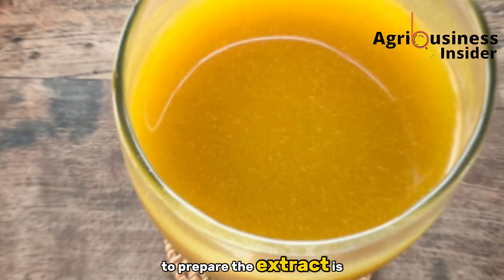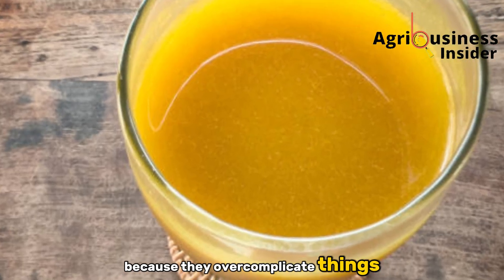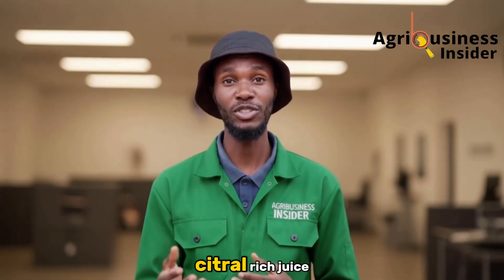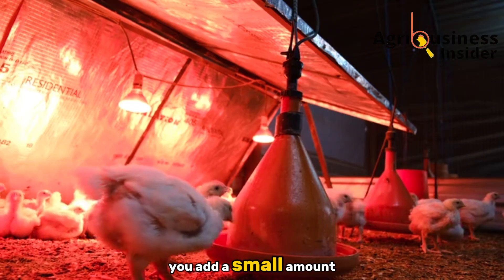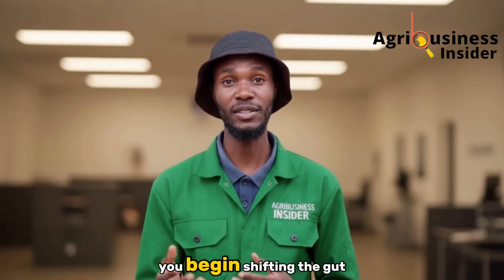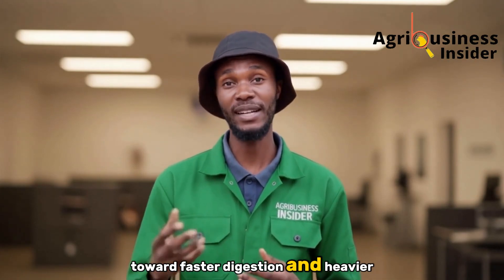To prepare the extract is dead simple, and this is where many people stop because they over-complicate things. You take fresh lemongrass stems, wash them, chop them, boil them in clean water to extract the oils and citral-rich juice, then cool and strain. Once ready, you add a small amount of this extract into your broilers' drinking water and almost immediately you begin shifting the gut environment toward faster digestion and heavier weight gain.